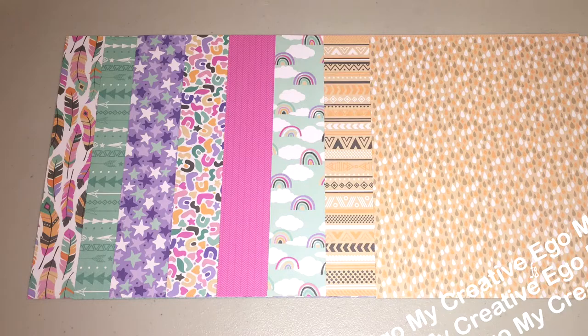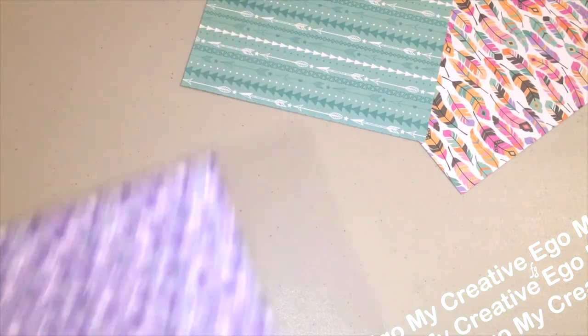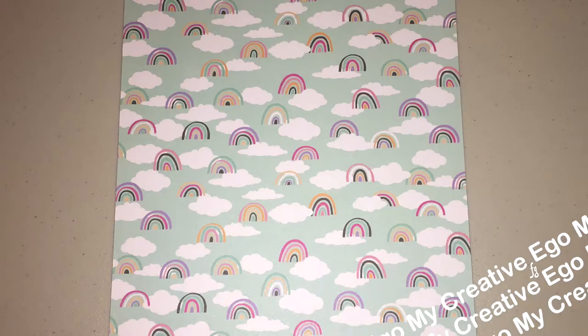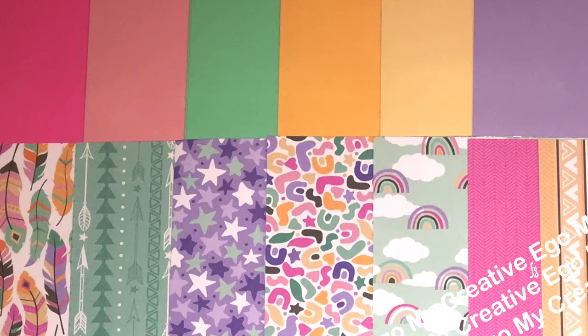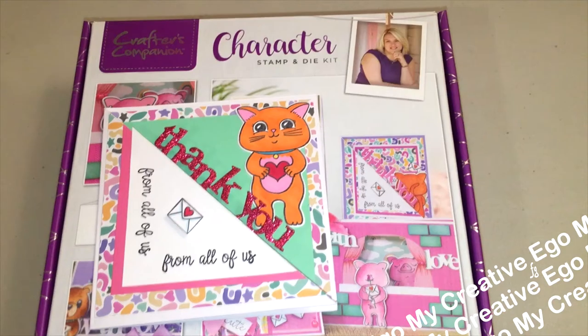You also get 24 sheets of patterned paper — eight different designs, three of each pattern. Press the pause button if you need to look at the patterns a little longer. You're also getting solid cardstock: two shades of pink, a light green, two shades of yellow, and a light pastel purple — six different colors, four of each, giving you 24. It also comes with ribbon in three different colors and three different sizes. That's what the entire set looks like once you take everything out of the box.